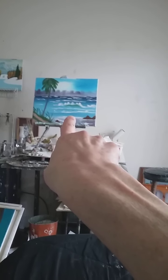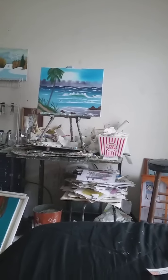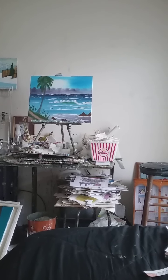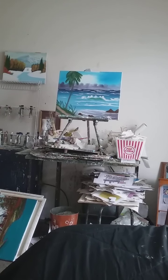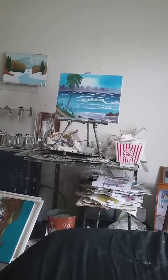Let me show you guys some paintings. That's a seascape painting I did — that's an oil painting. But I do teach oil painting, and I also teach paint by number videos.